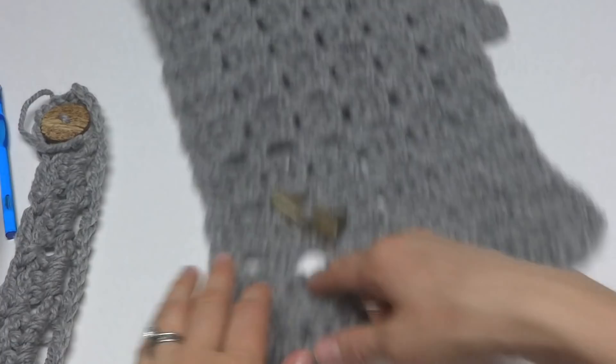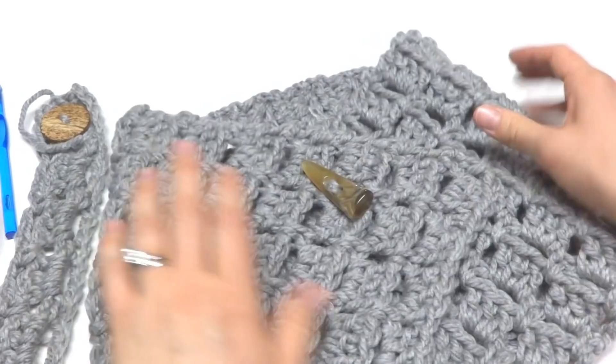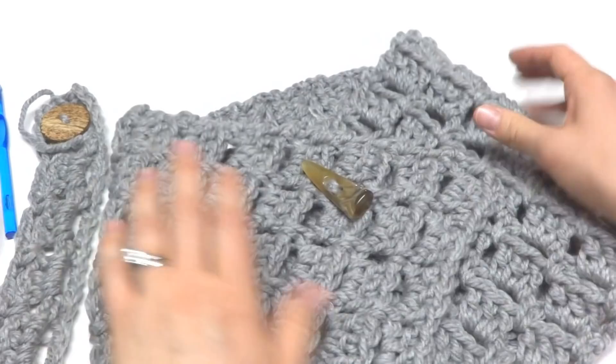That's it — that's how you crochet the Margaret Button Cowl. You can just button yours closed and you're done. Thanks so much for watching, and be sure to click the red subscribe button to get all the latest Fiber Flux video updates.